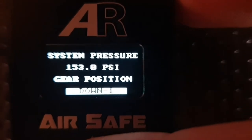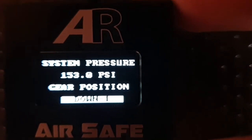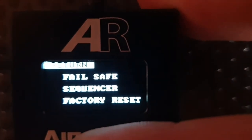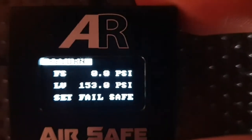Hi guys, in this video we're going to take you through the AirSafe Failsafe settings. We're currently on the run page, so we push the joystick once to go into program mode. We select Failsafe, toggle down, push the joystick and we're now in the Failsafe settings page.